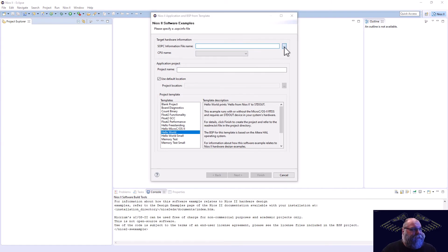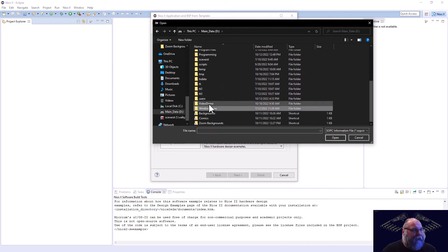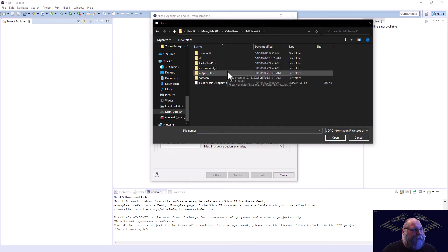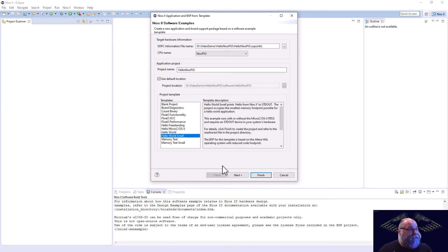First things first, we've got to go grab our SOPC info. Let's go out to our D drive video demo, Hello NIOS PIO. And the reason we rename our processors - we'll see it pop up right here. Once it's parsed, our processor was NIOS PIO. We'll just call this Hello NIOS PIO, and select Hello World Small as the template. I'm just going to go ahead and hit finish because I know the BSP portions are fine.